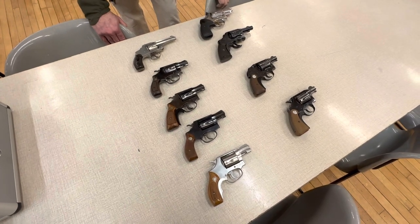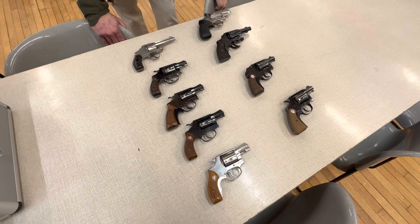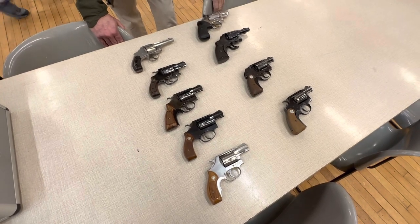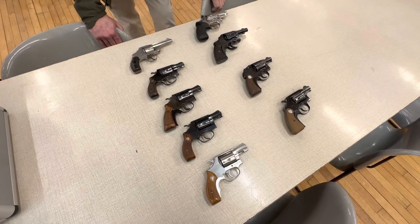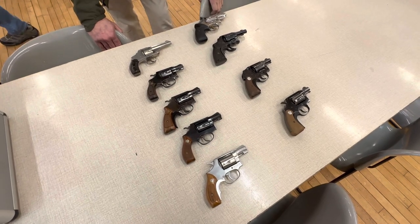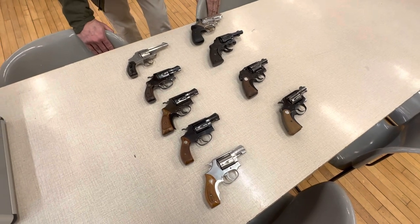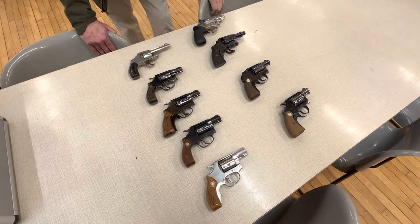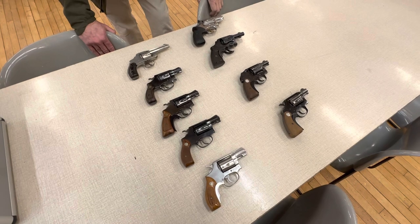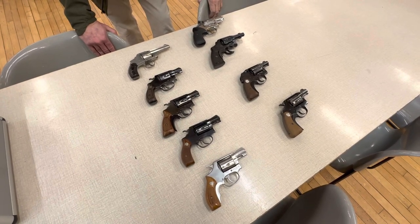We're going to do a separate video regarding holsters for snub noses, and videos on police service belts. So keep tuned, make sure you subscribe, make sure you hit like on History Collector's Forum. Please make comments, particularly those of you who had a lot more experience carrying these things or were familiar with people who did. Take care, please like and subscribe. Thanks for watching.